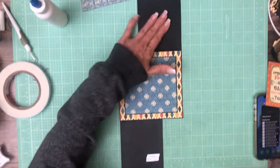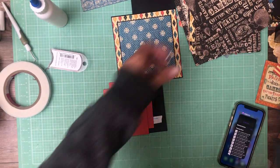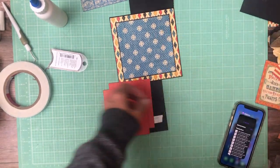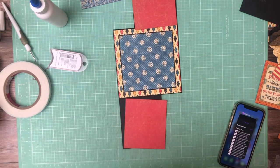Now I need to pick out a couple of pieces for the back — I'm probably going to go with red. I dug through my scraps and I found two pieces of red that we're going to put here on the back. I think that's going to look lovely.